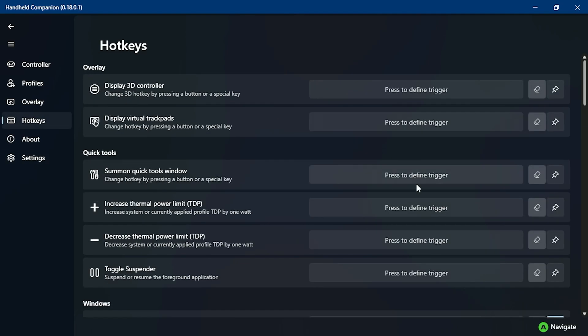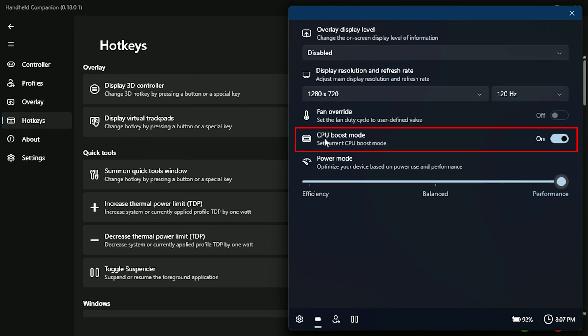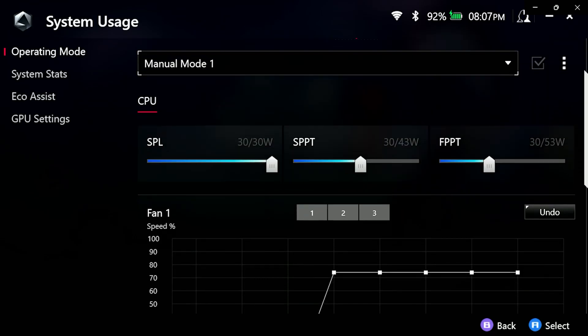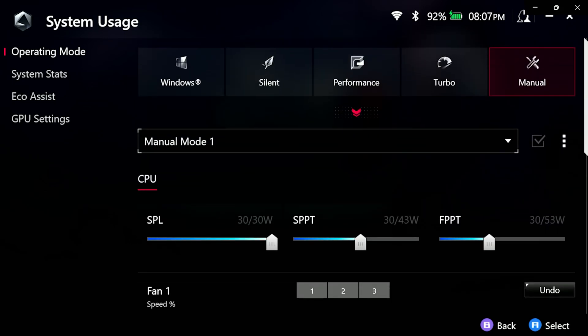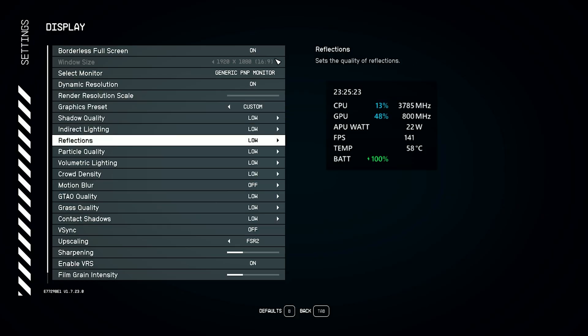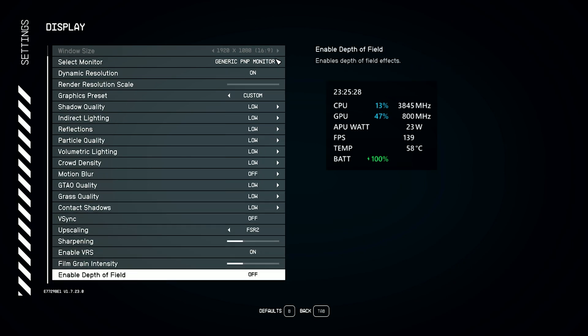Additionally, you can set a hotkey for the quick menu for in-game modifications. For example, here I'm assigning the back macro button for it. In this quick menu you can enable and disable CPU boost as well as change power TDP right in-game. What's also great is that with this setup there's no need to uninstall Armory Crate — you can still control your fan curve and other stuff through it. And there you have it — now I'll show you some Starfield comparison between the default max turbo 30 watts and our new defined turbo at 50 watts.